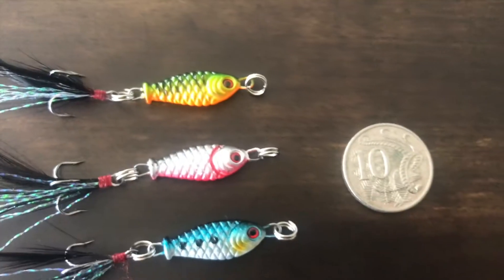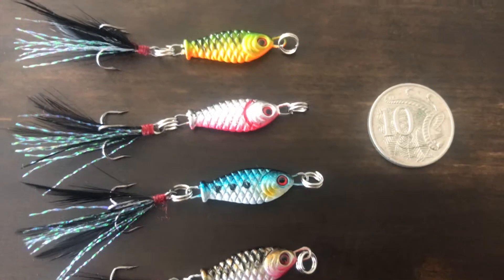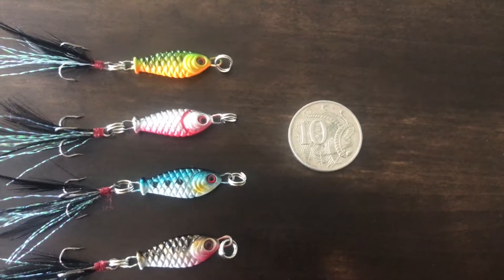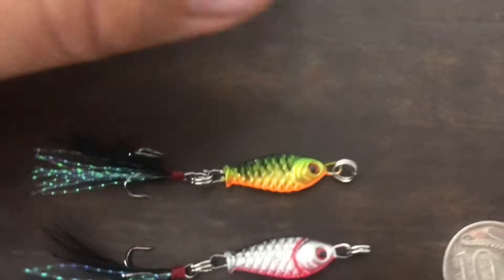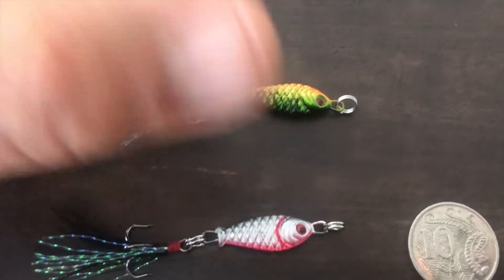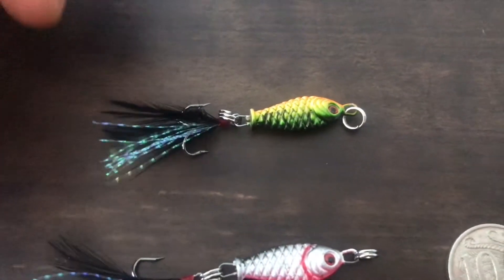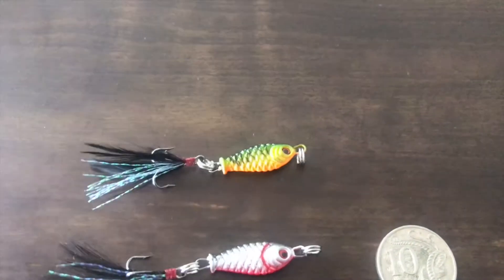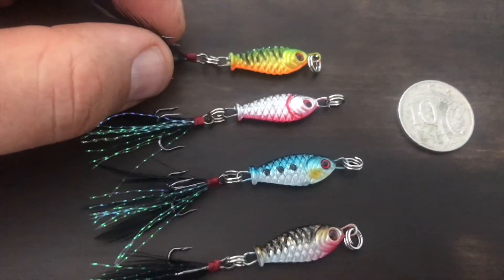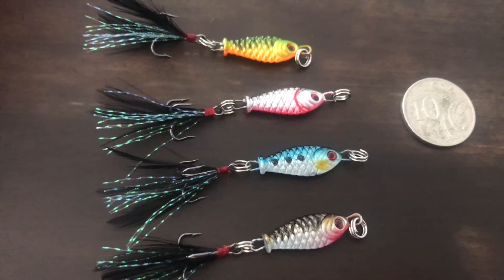I wanted some very tiny small lures and I couldn't find anything very small. Now these, as you can see, are very small and the price on these is great. Actually the price is so good you probably won't believe how cheap these are. These are full metal fishing lures and they've got a hook and these little feathers — probably fake but that's fine — attached to cover the hook. To get four, all delivered from China ready to go as you see them, was $3.20.